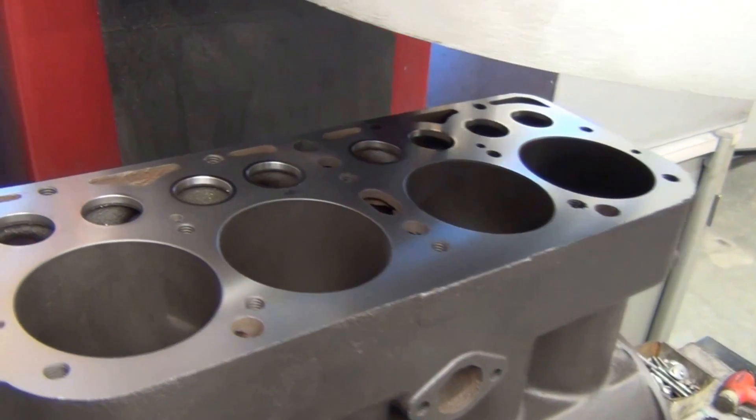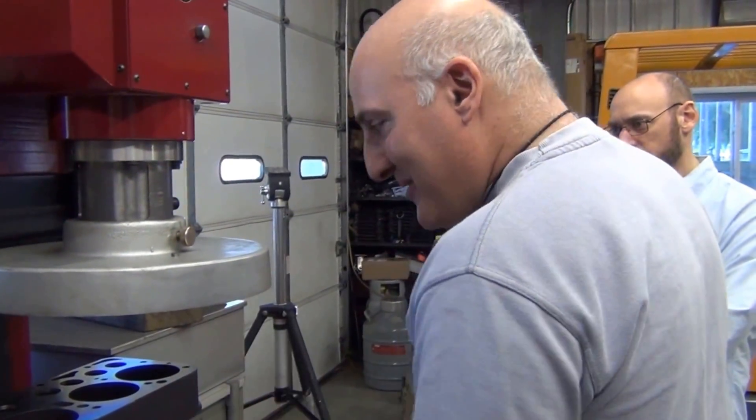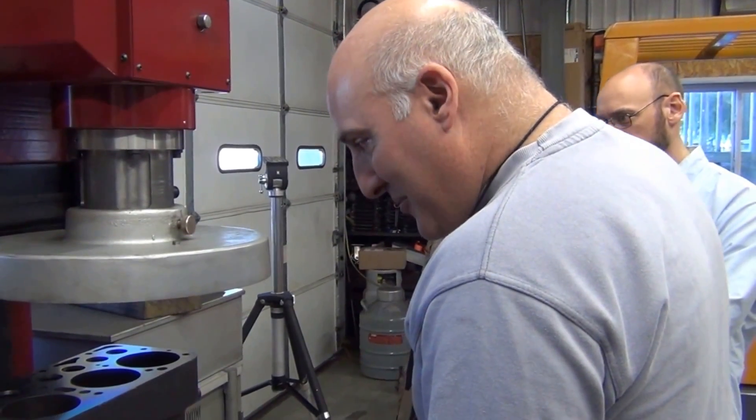The next step will be boring the cylinders. Please bear with me as I change the cutter head to the boring head, and we'll be good to go.